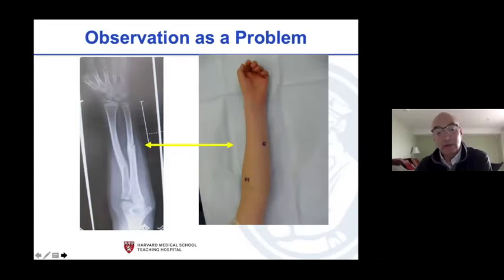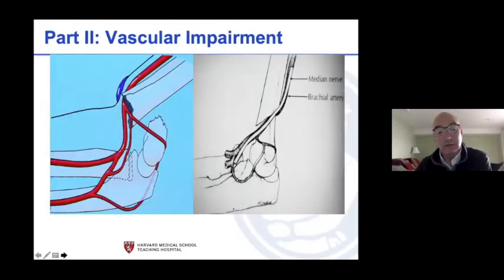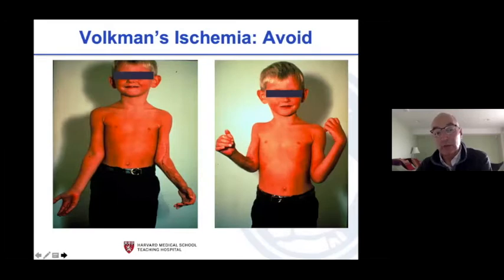Here's an observation of an ulnar nerve entrapped in a fracture site — you don't want to lose your intrinsics for a long time. This is the usual vessel problem with the nerve right next to it: it's either going to be tethered, which is most common, or entrapped, which is more problematic. The site of compromise is always at the fracture site. Here's a beautiful arteriogram showing the vessel kinked or entrapped after closed reduction and pinning. Don't wait on this — it's a Volkmann's ischemic contracture waiting to happen.